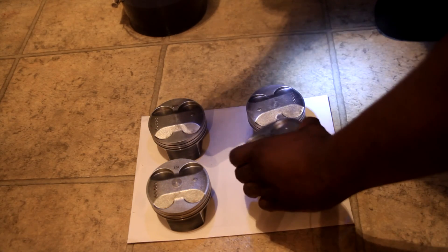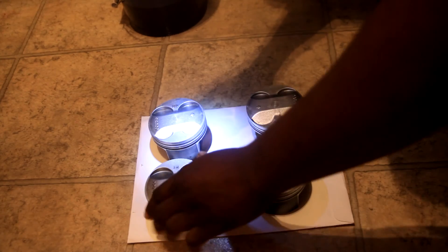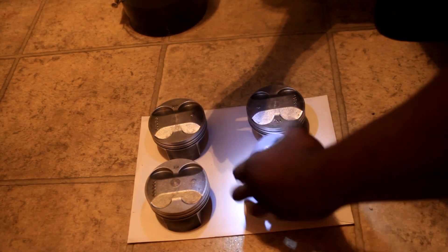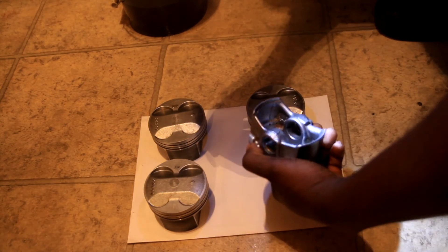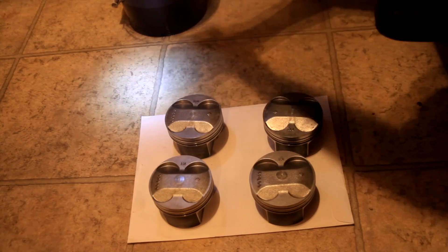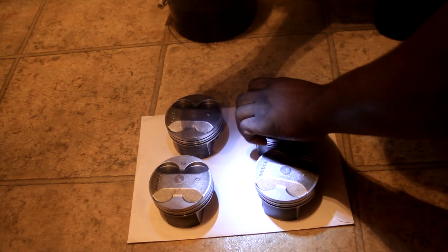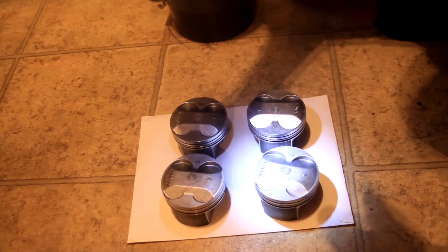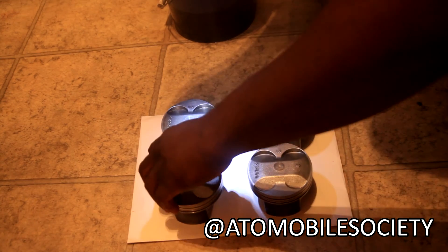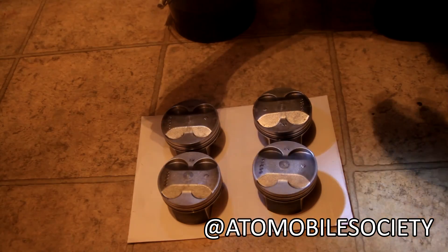Hey guys, so this is the result of the pistons. I'm very pleased with how they came out — much better than how they looked before. Some of you might say it doesn't matter or it's a waste of time, but I think it would be an injustice to put dirty carbon from another engine into this clean build. Obviously it's going to get messy again after oil goes in and it gets driven, but it looks way better. So this is the end of this video. Please follow my Instagram — I'm trying to step up my social media game, also thinking about joining Snapchat. Thank you guys for watching. Have a great one. Deuces.